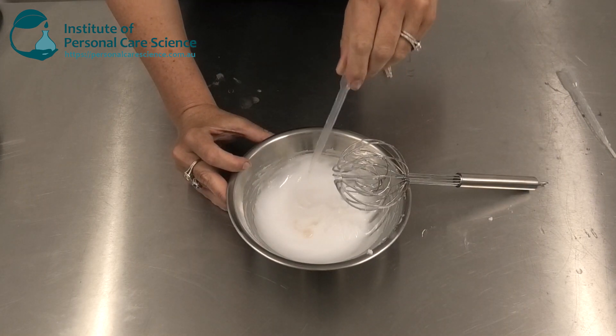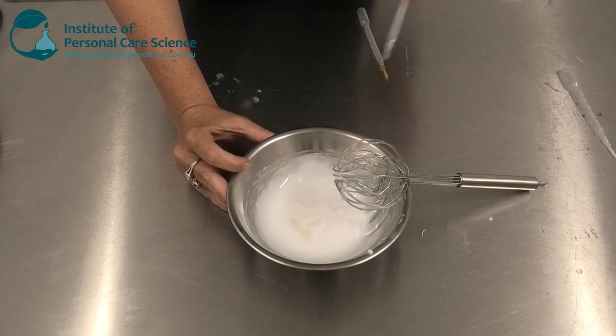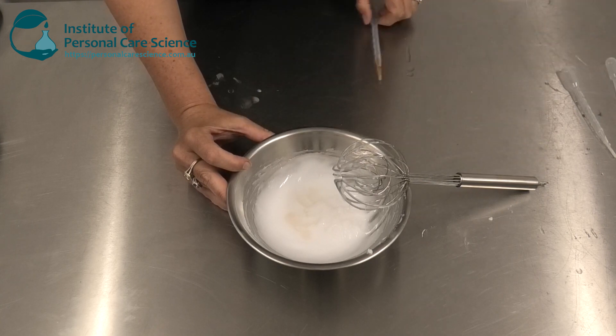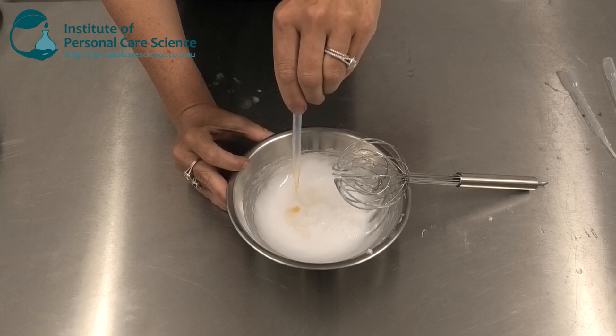Finally I'm adding some fragrance, my preservative, and some vitamin E, which is going to help protect the formula from oxidation.